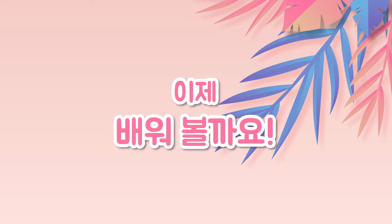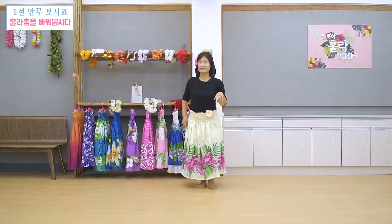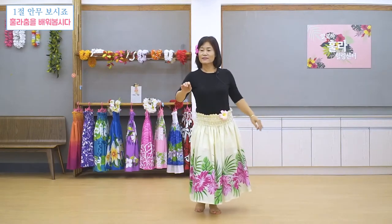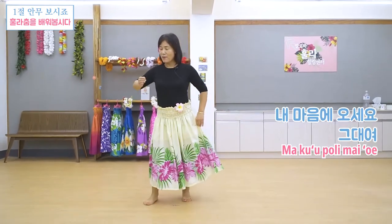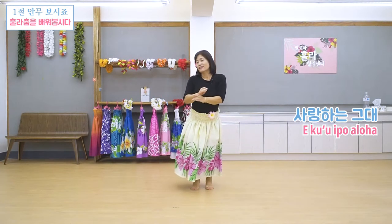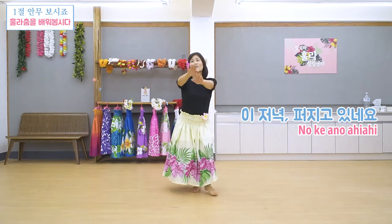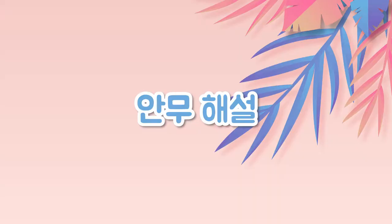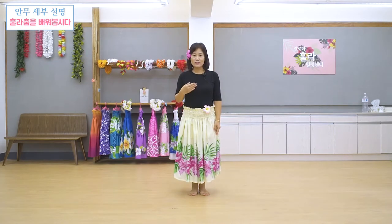그럼 우리 이제 같이 시작해 볼까요? 이런 전주 부분이에요. 하나, 둘, 내 마음에 오세요. 그대여 사랑하는 그대, 당신의 향기로운 향기가, 이 저녁 아름다운 저녁노을 있는 곳에서 퍼지네. 여러분 1절 지금 가사 제가 말씀드렸죠? 대강 이렇게 아름다운 곡이에요. 그럼 제가 손동작을 우선 말씀드릴게요.